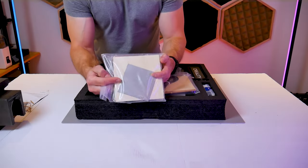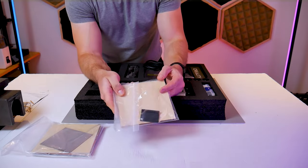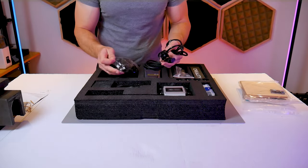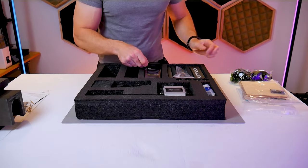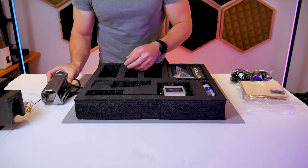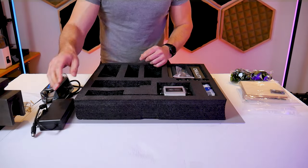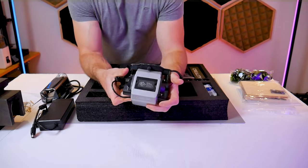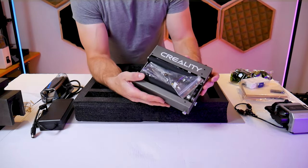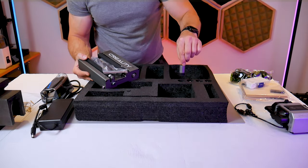Taking a closer look at the accessories included in this kit we get a nice material sample pack and in those plastic bags you'll find the USB cable, the laser focus guide and a cleaning brush. We get laser safety goggles. Of course we have the laser module itself — this is the 22 watt model. There is a power supply, the air assist pump, a toolbox and some spare parts, and then the rotary tool. And lastly you'll find the four feet that the machine frame will rest upon.